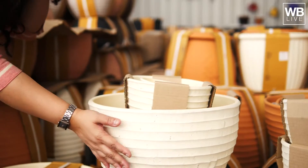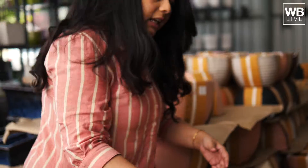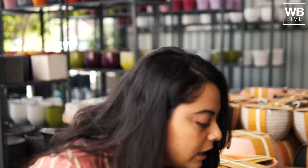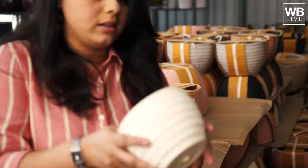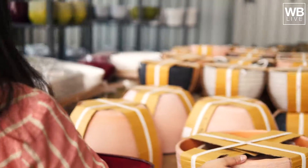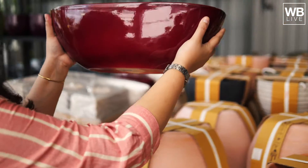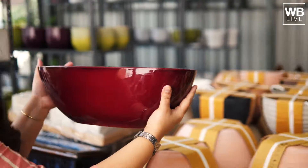And there is a bigger size which is 1250. You can keep your small, medium and large plants. And they are really light. Here I can see a hole for the water to drain out. They are so light.